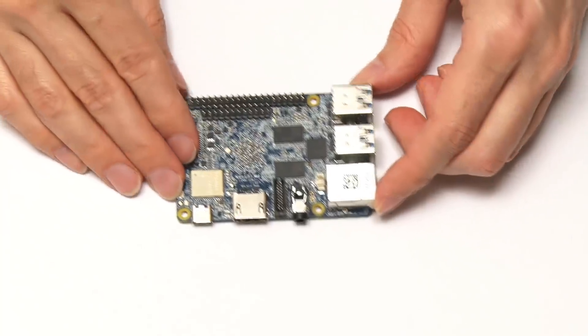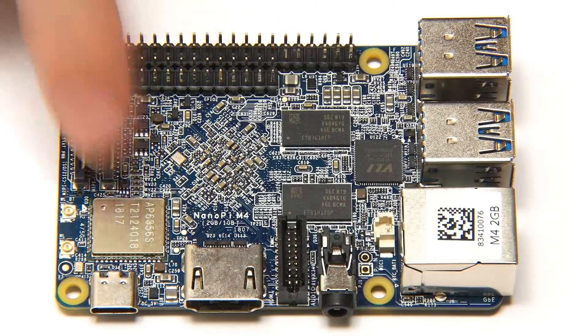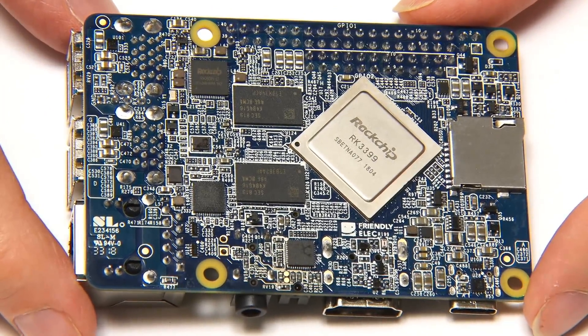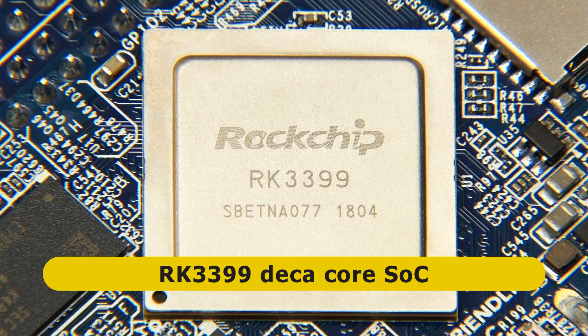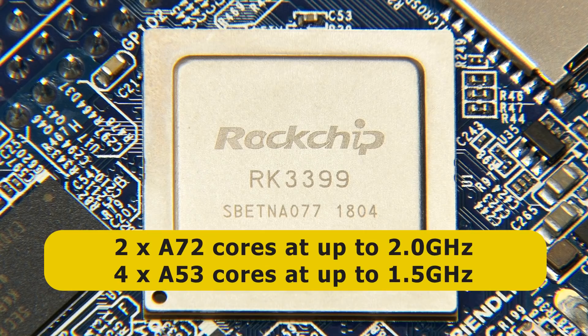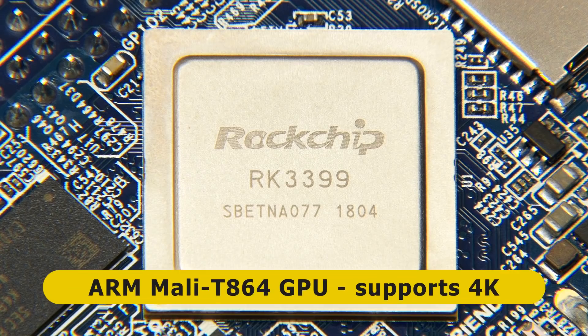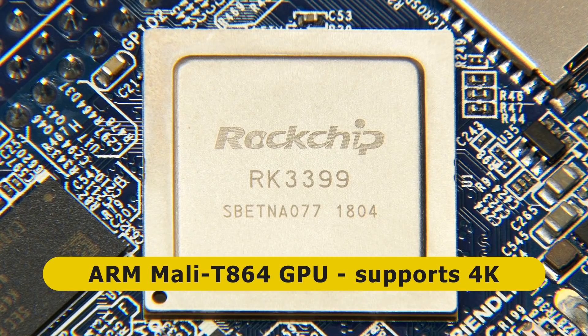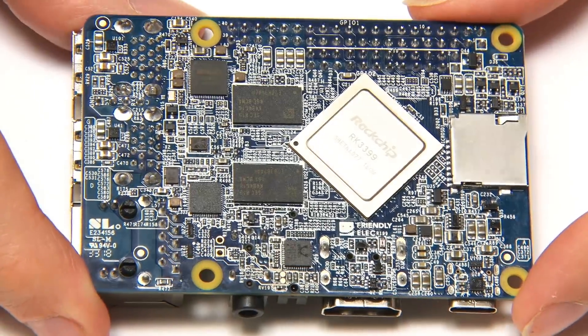Let's take a closer look. The first thing we should do is turn it over, because we don't have the system on the chip on the top of the board — it's actually underneath. There is the Rockchip RK3399. This is a 6-core processor: two ARM Cortex-A72 cores running at up to 2 GHz, and four ARM Cortex-A53 cores running at up to 1.5 GHz. There's also an ARM Mali T864 GPU, which offers up to 4K output. That's quite a powerful system on the chip.